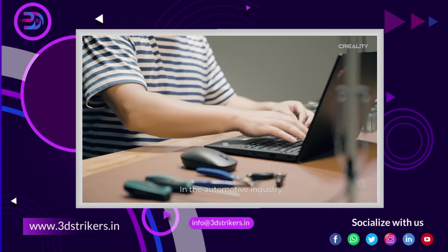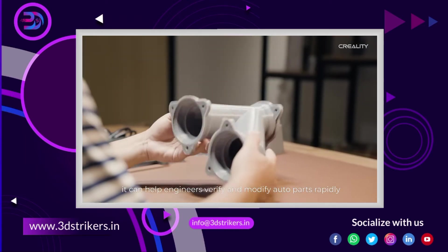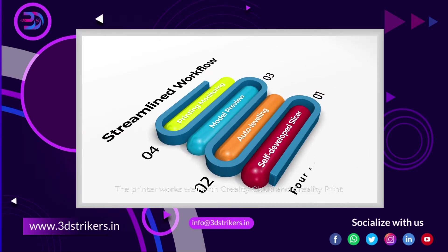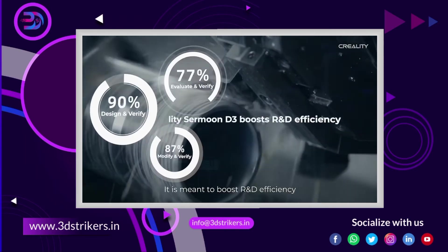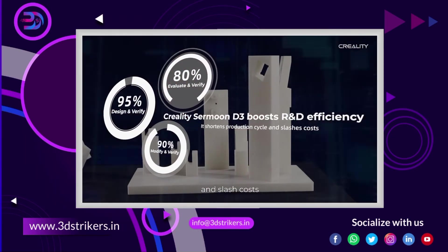In the automotive industry, it can help engineers verify and modify auto parts rapidly. The printer works well with Creality Cloud and Creality Print, which enable one-click slicing, and it supports real-time model preview on the display screen. It is meant to boost R&D efficiency, shorten production cycles, and slash costs.